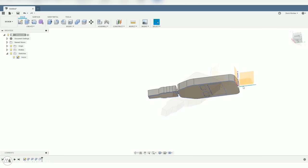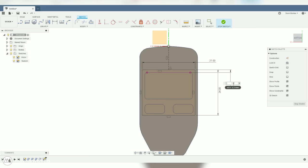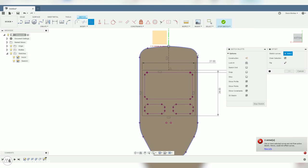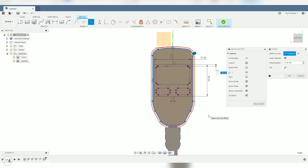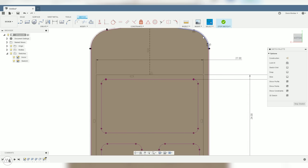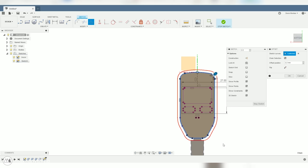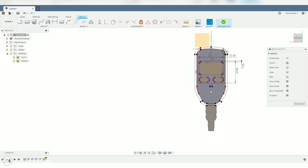Let's start a new sketch on the top face and draw a rectangle around the screen and buttons — this will indicate the hole in our case. We'll center it with the center constraint and add dimensions just to make sure there's enough space around all elements to press the buttons. I'll use the shortcut P to project the face outline, then use the offset tool (shortcut O) to create a 0.2 millimeter clearance so the Trezor fits into the case, and another offset of 2.2 millimeters for the case wall thickness.